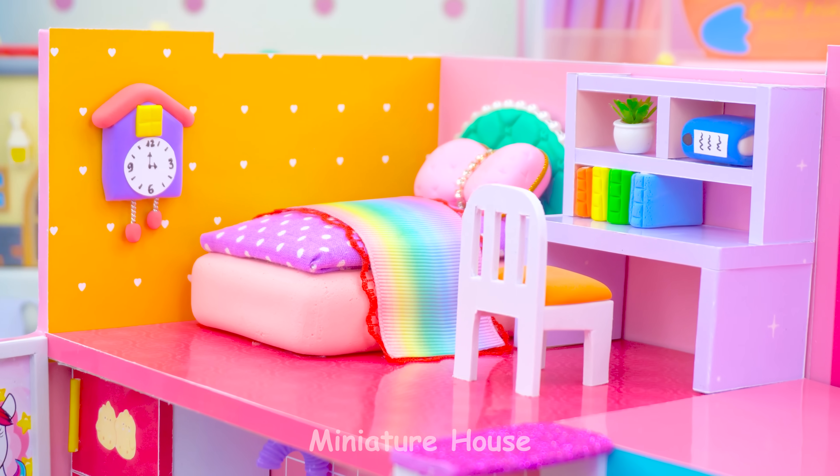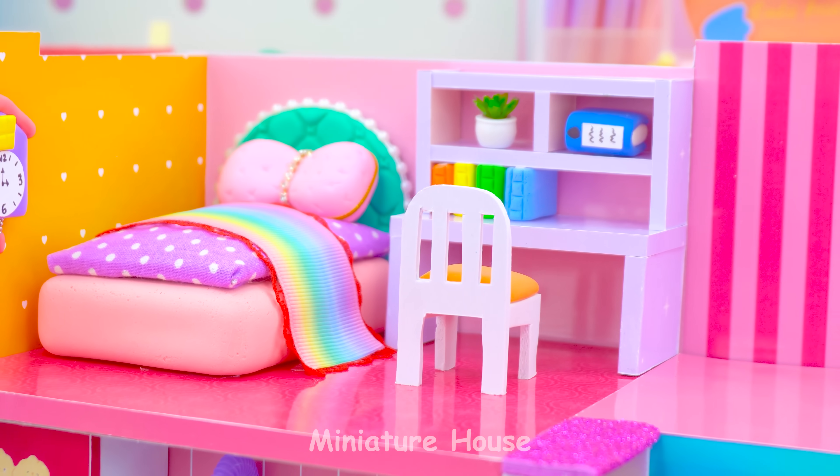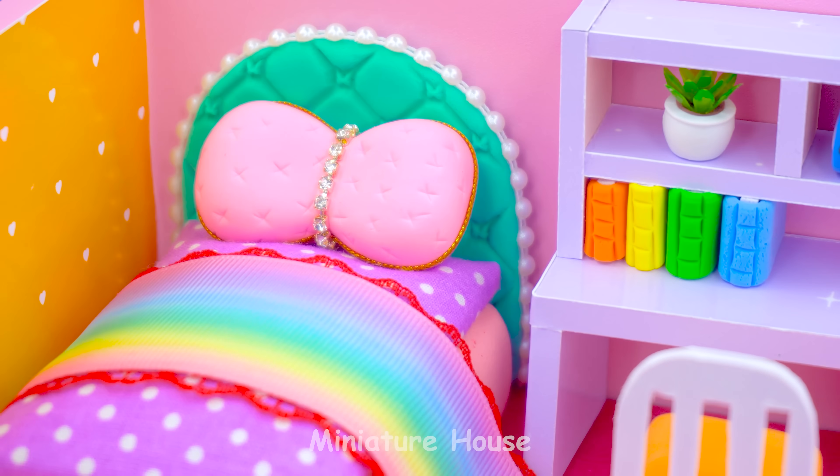The bedroom is done. So lovely, isn't it?